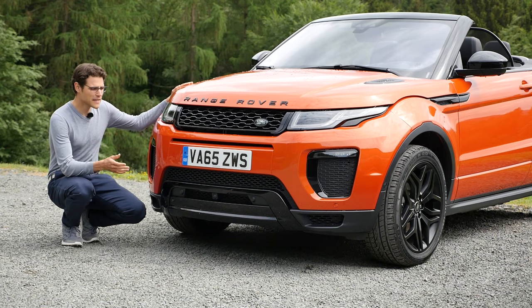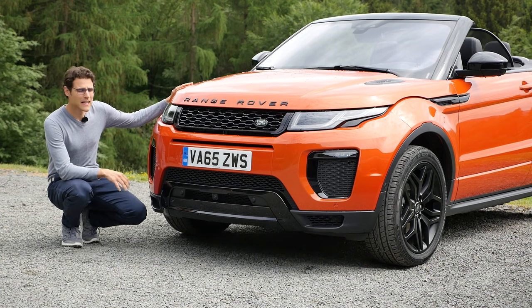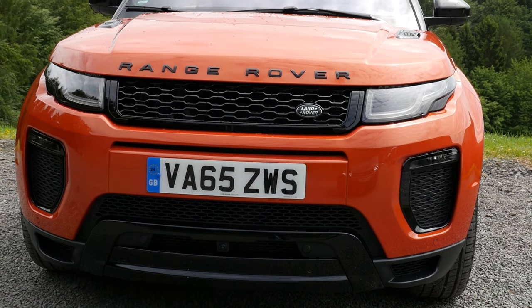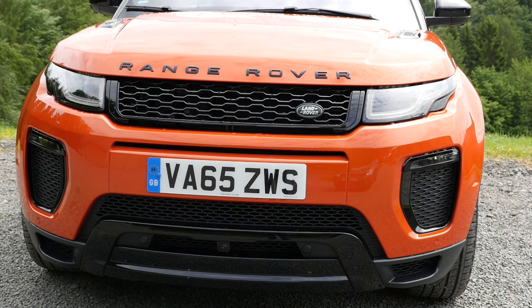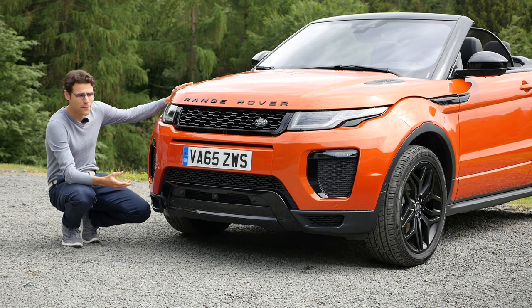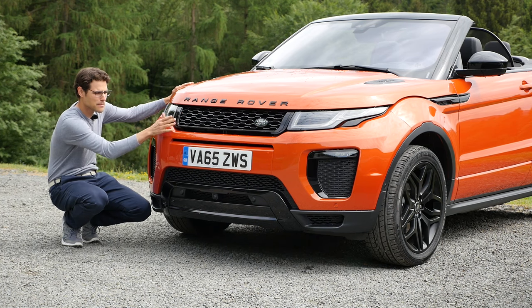You'll see the standard grey car, and here there's a very attractive color called Phoenix Orange. This is the lounge color of the Evoque Convertible. Pretty spectacular. The Evoque has a pretty aggressive front, and we've recently also shown you the facelift here in a glossy black style.